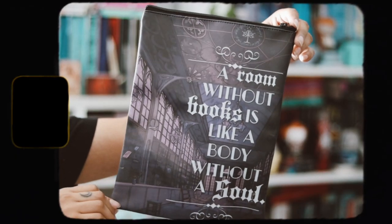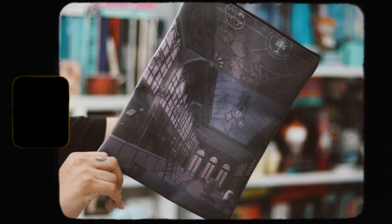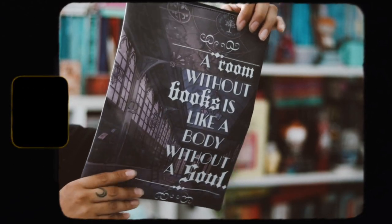The next thing we have is a book sleeve. It's really pretty — I love that it's purple and it has a really nice design. It says 'A room without books is like a body without a soul.' This is a very pretty, well-made book sleeve. The inside is really nice as well. This is fandom neutral — just a library scene book sleeve. I really like getting book sleeves, they're very cool.